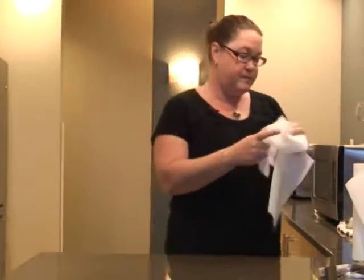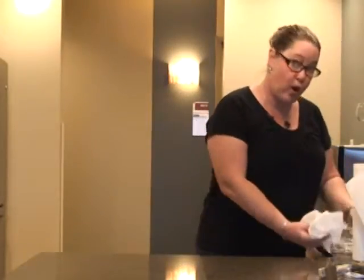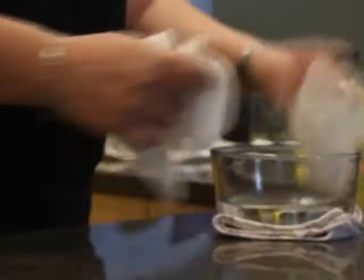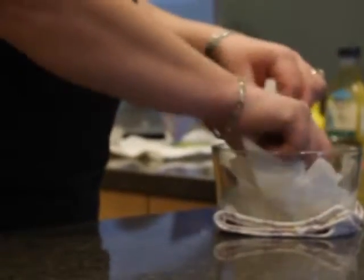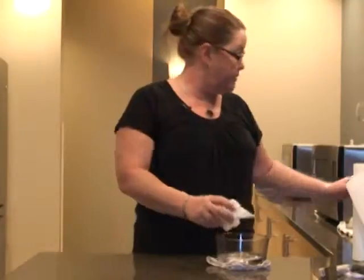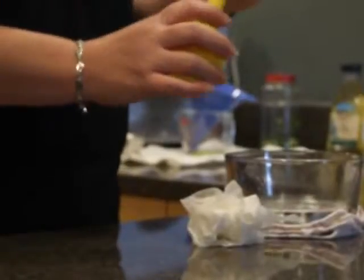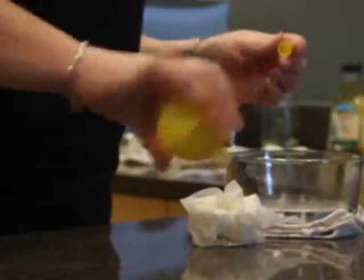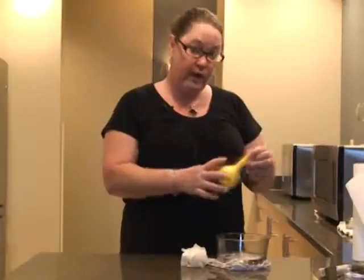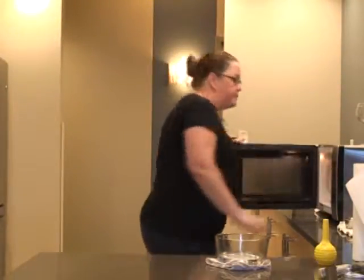Take some wet paper towels and put them in some water. Get them nice and wet, and I also do a little deodorizing at the same time — put a little lemon juice on it. Put them in your microwave about three to five minutes. Put them in there and zap them.